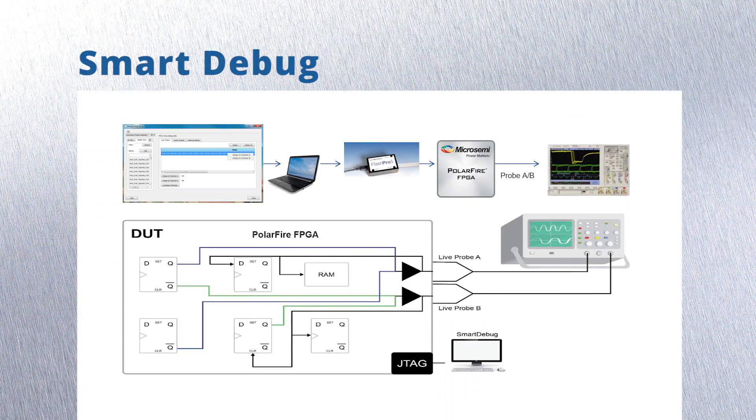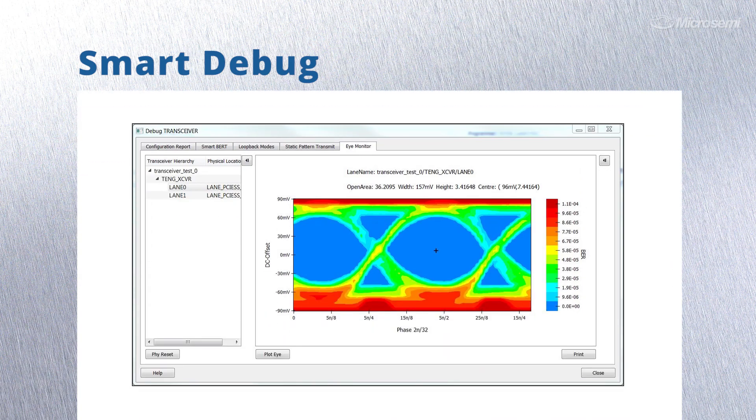It comes with SmartDebug. This is a MicroSemi exclusive tool that offers an oscilloscope inside your FPGA, utilizing minimal resources and requires no recompile. There's also a hardware BERT and iMonitor to expedite transceiver debug.